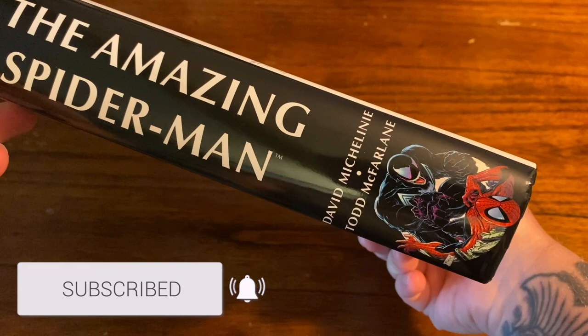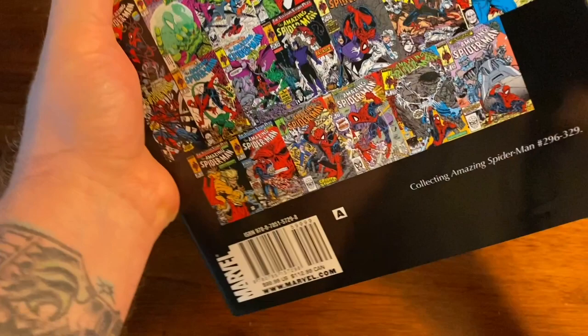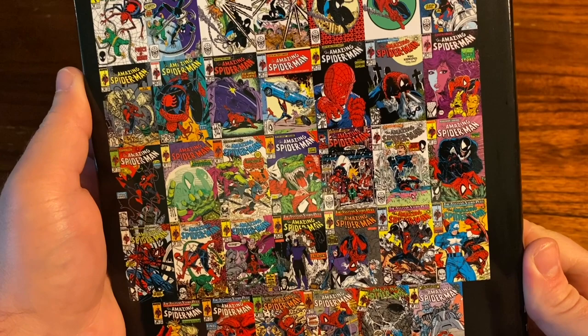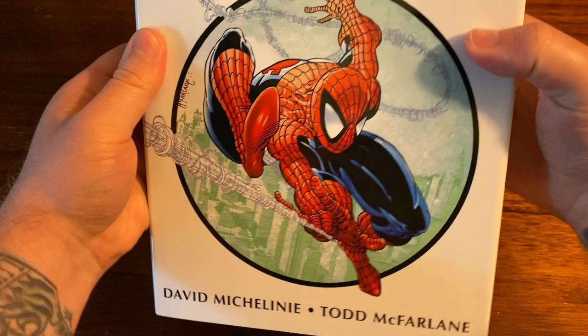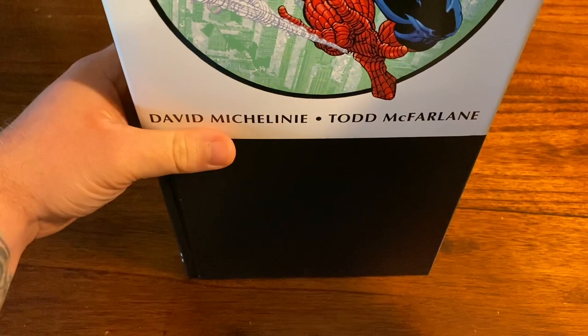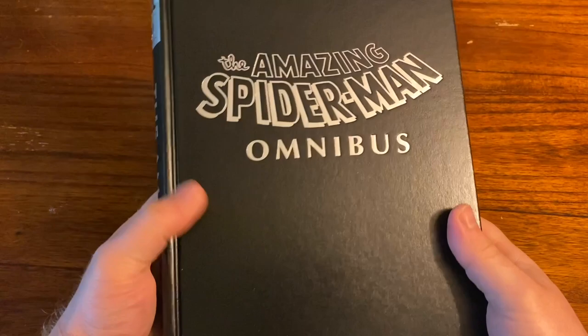Now taking a look at this book, you got the original spine — this is the first print. There is the new printing set to come out on August 4th. This is the standard edition cover. They were supposed to have the 300 cover but apparently they're not making that anymore, so it's just going to be this standard and then the other DM variant cover will be the black suit. Just as you slide off the dust jacket you got that classic looking Omnibus style — the leathery look with the silver writing, Amazing Spider-Man logo on the front.